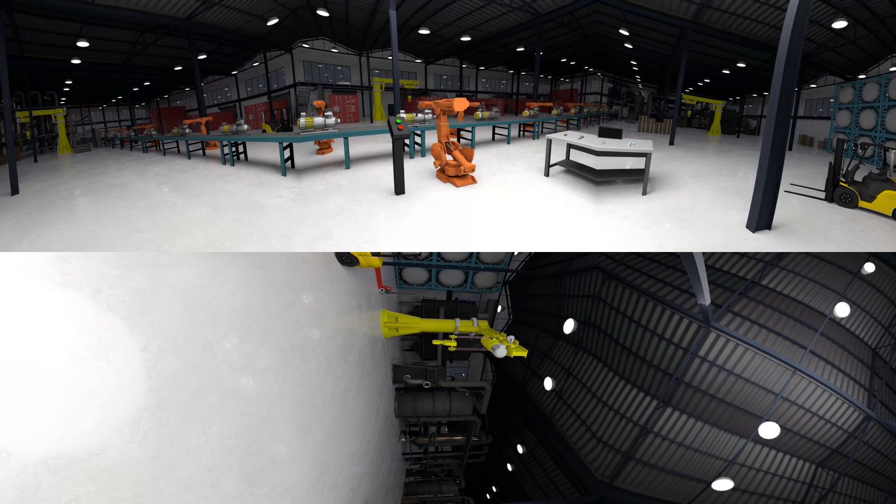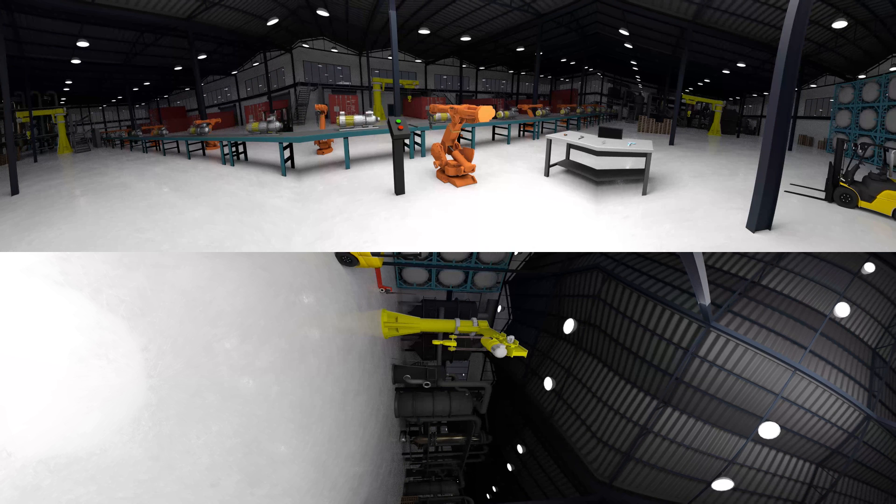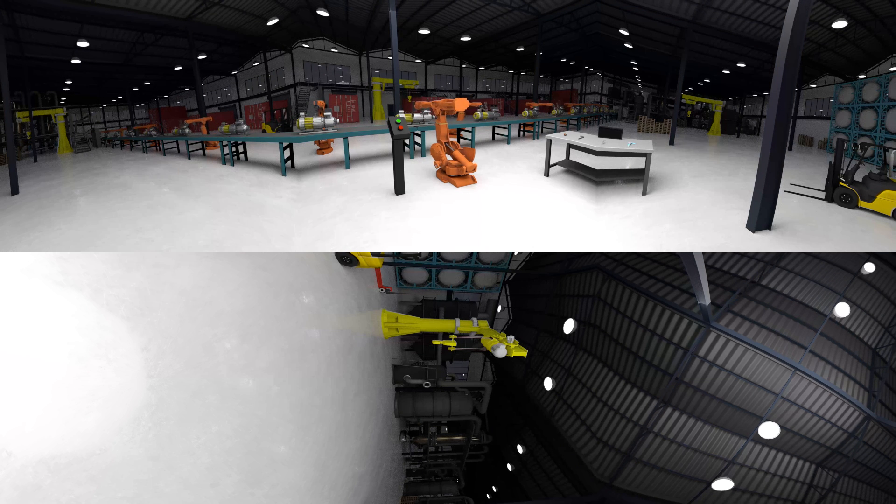Welcome to the welding area of the factory floor. Have a look around. It looks like this welding tip is cracked. You don't want to damage the welding machine, so you better change the tip fast.